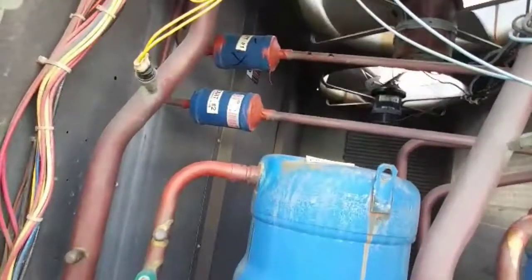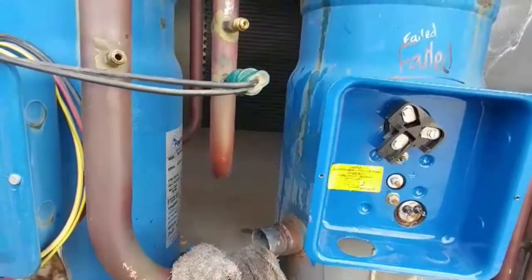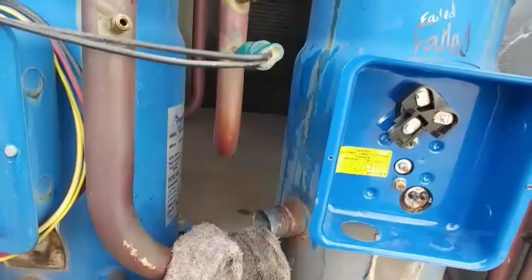I'm going to get my filter dryer out and then cap right there, cap right there, cap this and cap this — because I'm going to do the compressor tomorrow. Don't want any moisture or anything getting in overnight. Make sure that you seal the system up best you can.